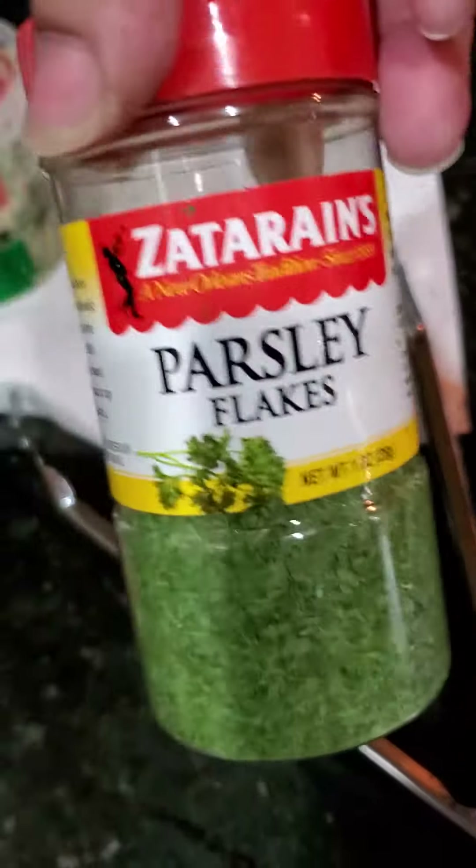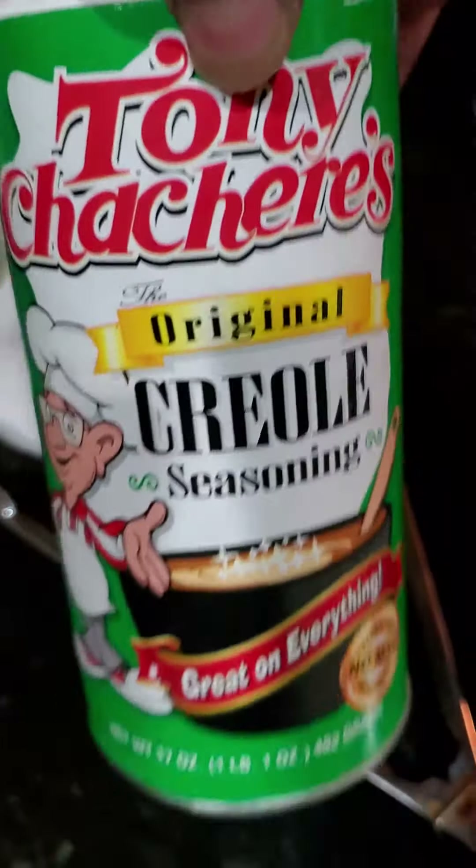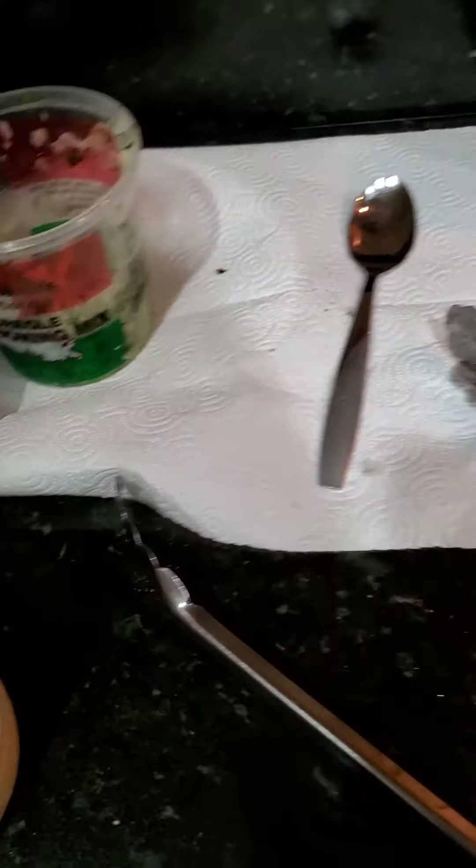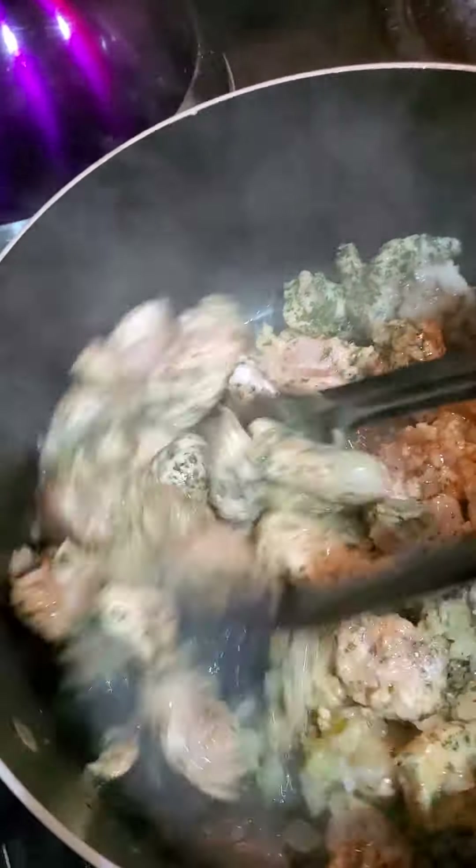And my usual red pepper flakes, just a little bit of Tony Chachere's, monitoring the salt content, and McCormick's garlic powder. So that's all we're doing — just browning it with flavor.